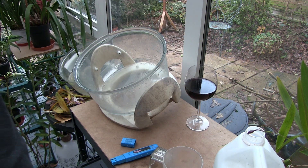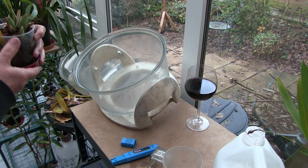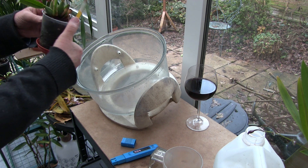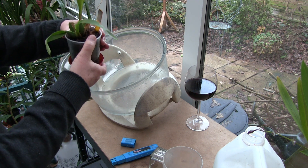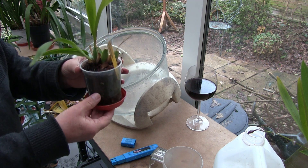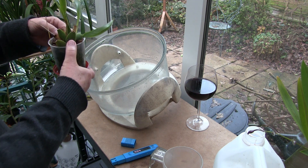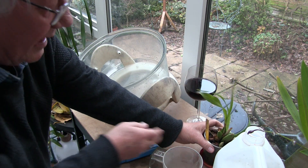This next pot was repotted some time ago, so it's got older bark, and it looks like some perlite — sponge rock, bigger perlite — and it's probably got some charcoal. But what's more important to me is it's actually got cocoa husk in it. So that's a mix that has got cocoa husk in it.